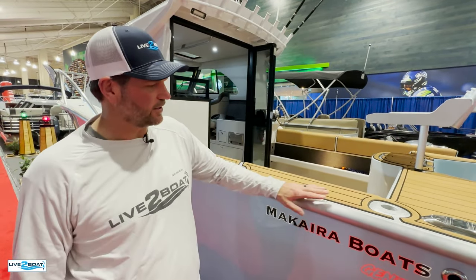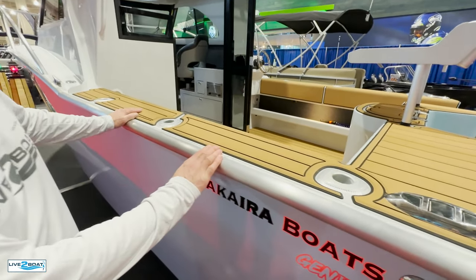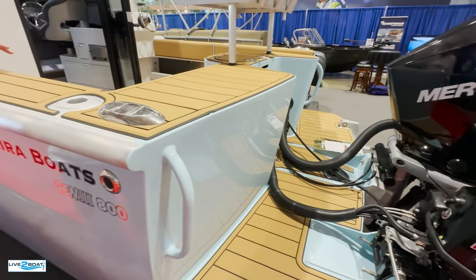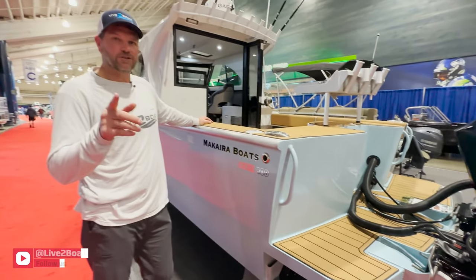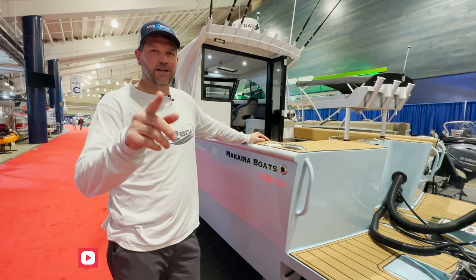That's the 26 Makaira. A lot of craftsmanship goes into these boats — you can tell by the welds and how well put together they are. These guys know how to build a boat. They come out of New Zealand, this is the first one of its kind here in the U.S., and they bring these into Tom and Jerry's Marine here in Washington. Thanks for watching this week — don't forget to hit the subscribe button right down below there. We'll catch you next week.